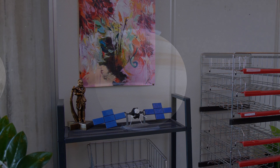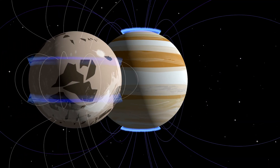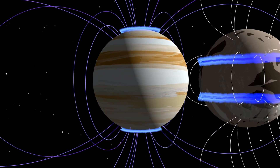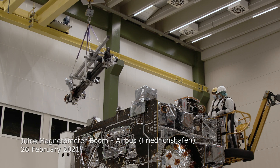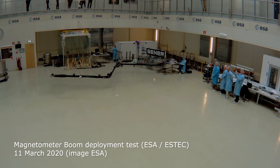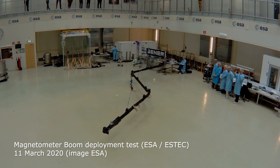JUICE has to measure, once we will be in Jupiter, very faint magnetic fields from the giant and from the moons. Therefore it has on board a set of magnetometers which are extremely sensitive, and for that we have to make sure that the spacecraft is extremely clean magnetically. These sensors are actually mounted on a deployable boom — a very long boom, 10 meters long — so they will be as far as possible from the spacecraft body so that they will measure the environment.